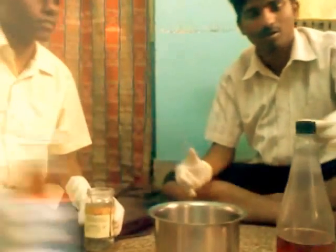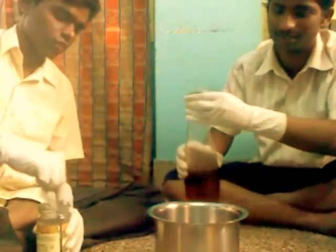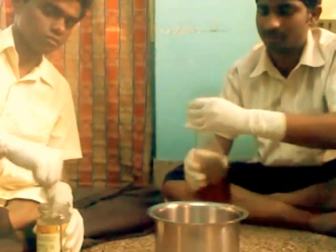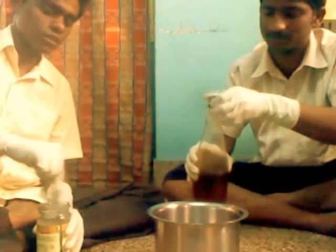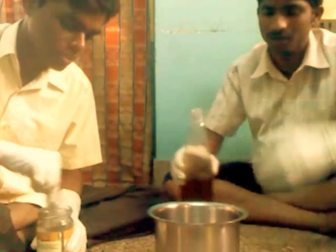Now we have to pour 1 liter of oil into a container and then heat this mixture so that any water content in the oil can be easily removed.